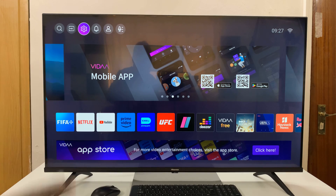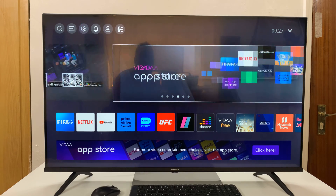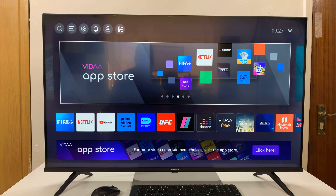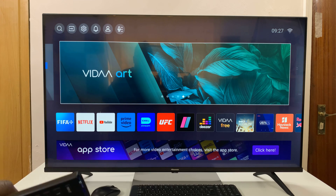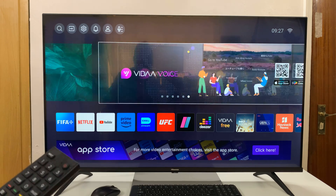I have the Hisense Vida Smart TV and in today's tech tip I'll be showing you how to clear or delete cookies on your TV. This will delete your browser cookies as well as application cookies.